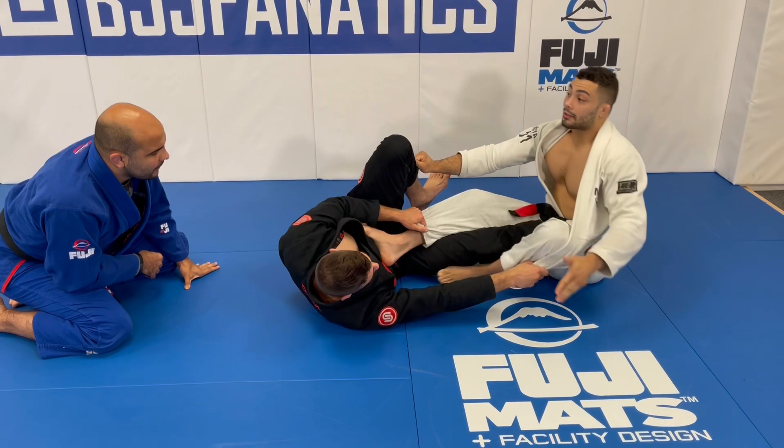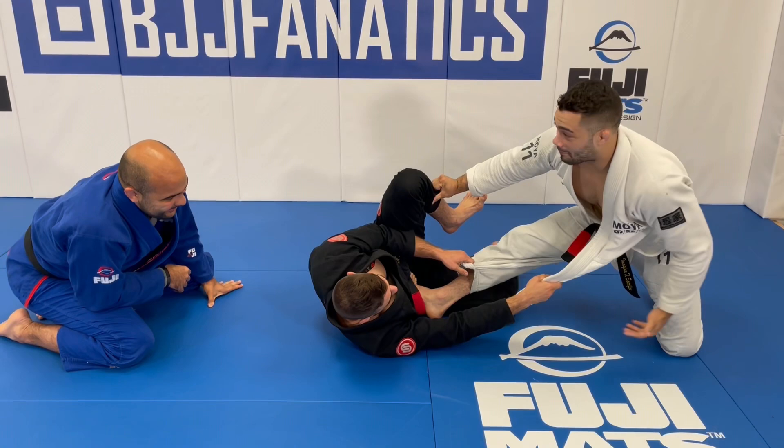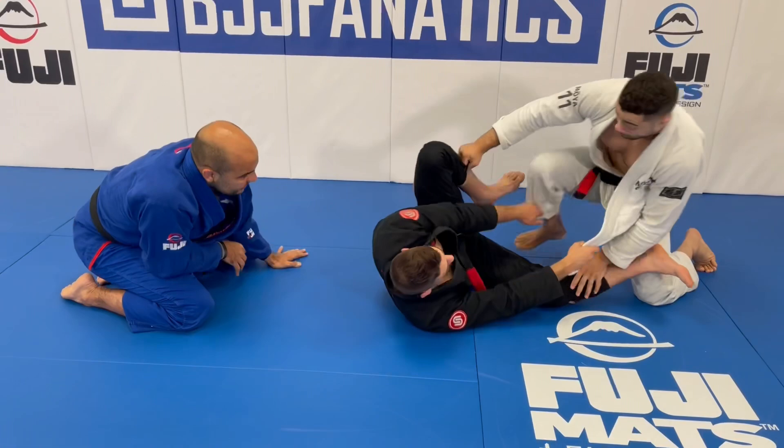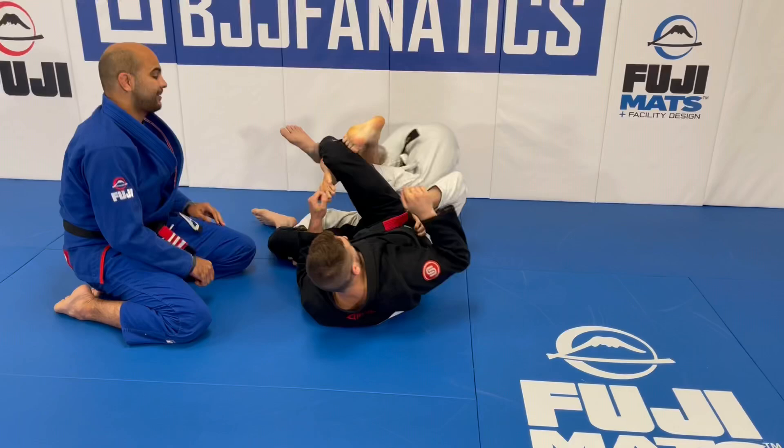When this arm is completely straight, I've exhausted the range of motion of the lapel control. Now I'm able to pummel my heel to the inside, technical stand up, and we're in a position I call a pit stop for the cross step. I can slide my heel to the floor — we're out of the lapel guard. From there I can chain passes: cross step, pummel my foot back to the inside, pass to the far side.